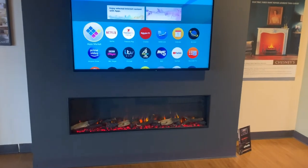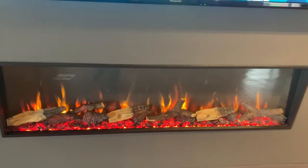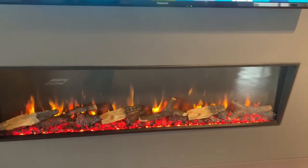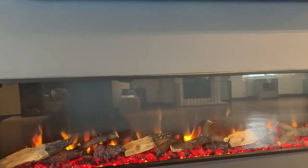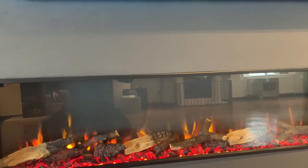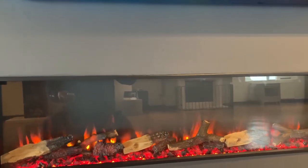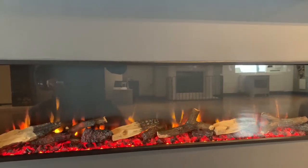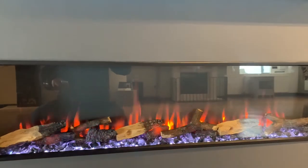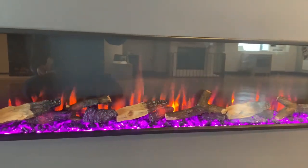This is the new flame effect and new log effect that Gazco have just brought out, which I think looks really, really good. The flame effect fills the fire up nicely. You still have the colour changing options on the fire, and you can change all the colours on the bed as well.